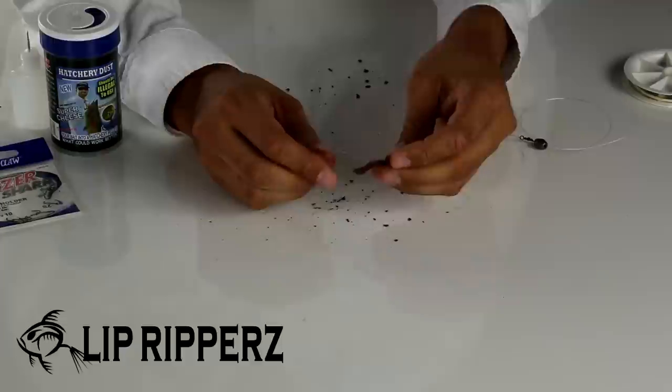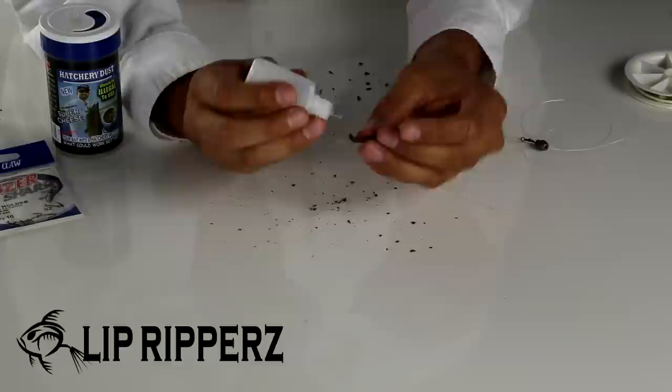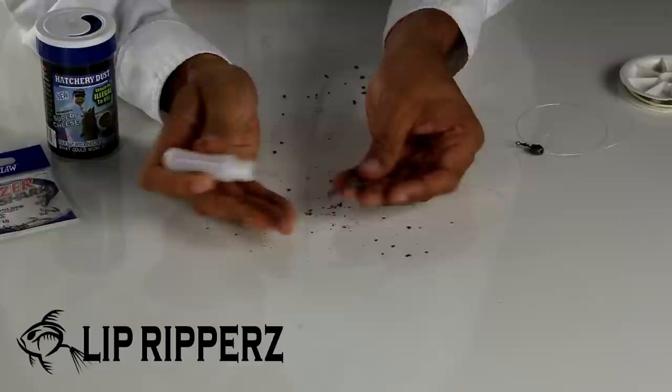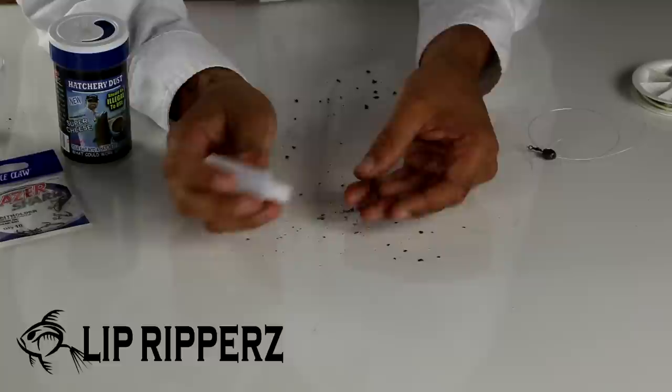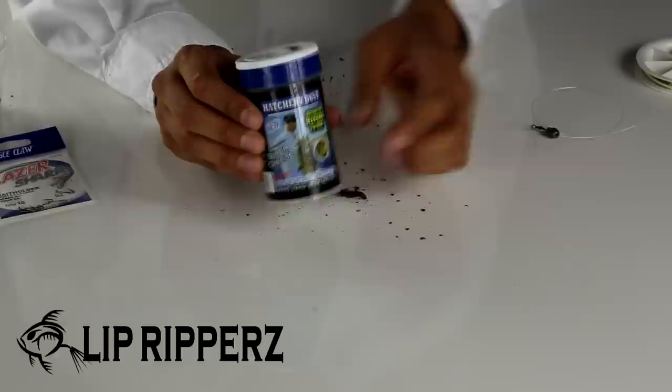The floating nightcrawler Carolina rig is almost complete, but now we need the worm to float off the bottom, so it's time to inject a little bit of air into the worm. What this does is trap the air inside the worm, creating air pockets and ultimately floating the worm. You'll quickly get the hang of which spots hold the air better by trial and error. After you're finished, it's key that you stick your worm and hook in the water before casting to make sure the worm is floating. If it isn't, inject more air.